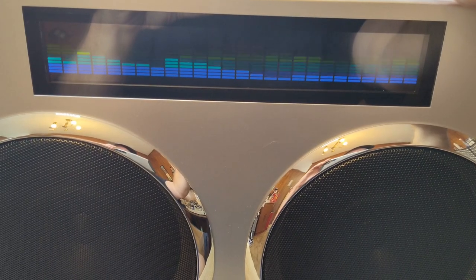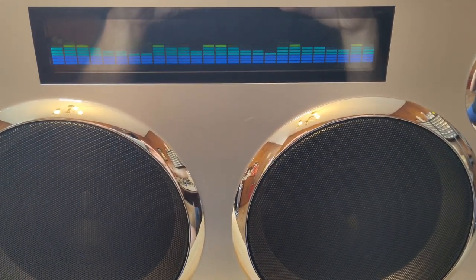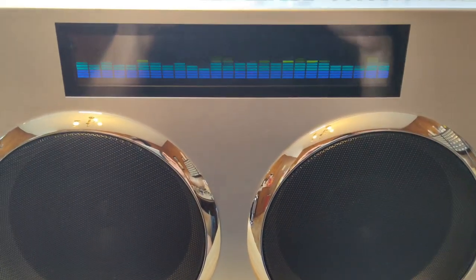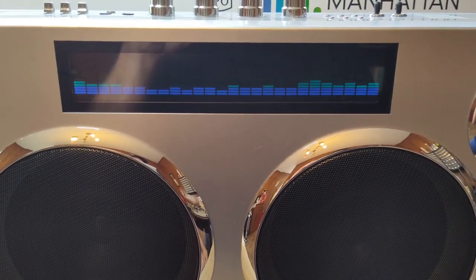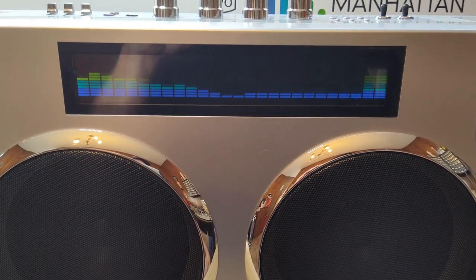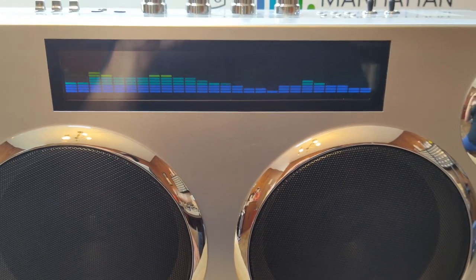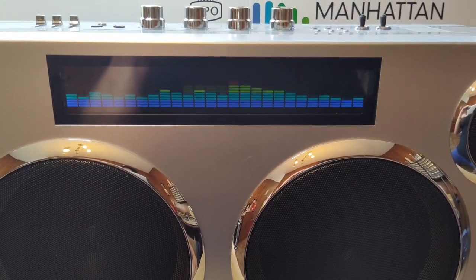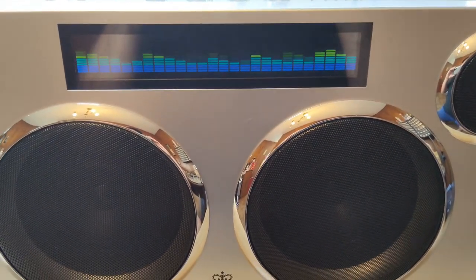Personally, I like this look — it looks pretty awesome. This is also on eBay; I'm going to leave a link in the description. You can get this cheaper than what I paid brand new — I think it's $97 and change. That is worth it, 100%. I'm tempted to get another one, but I don't need any more boom boxes. This one is really, really nice for the price.